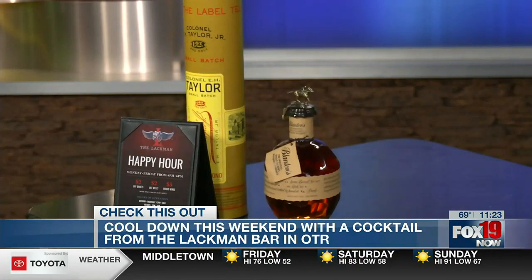Ethan has been telling us about this weekend warm up all morning long, so why not cool down with a nice summer cocktail? We're joined this morning by Josh and Holly, and they are here from the Lackman Bar in OTR. Holly's going to be making it, Josh is going to kind of walk us through this. We are going to be making just a traditional old-fashioned. Lackman is kind of known for having a wide bourbon selection, and we will be using a Bullet bourbon for this particular one.